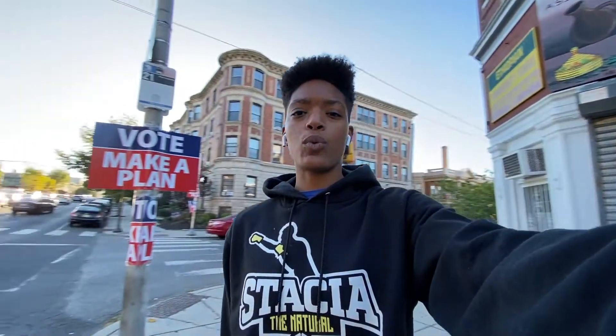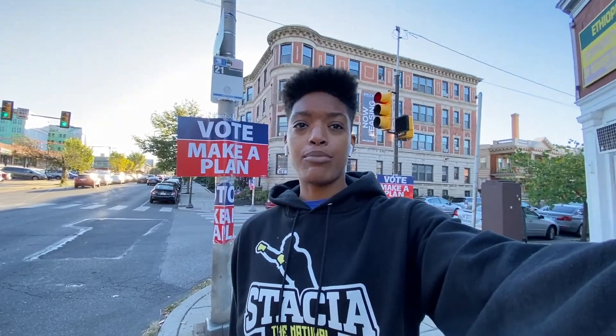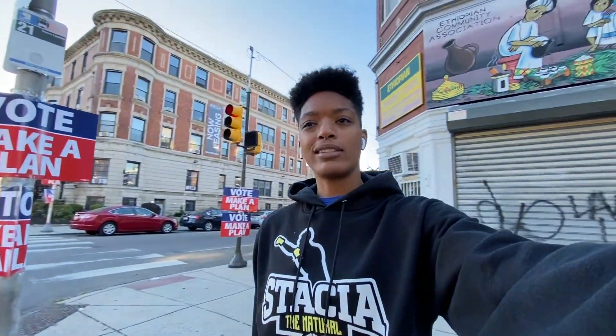I'm headed to the gym so I'm going to get a quick workout session in, and I'll bring you guys along with me, and then we'll talk about contacts and glasses for boxing.